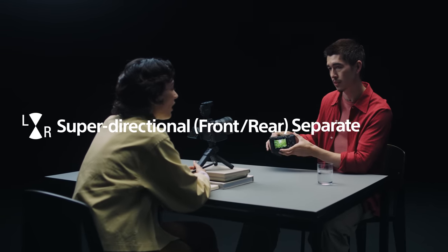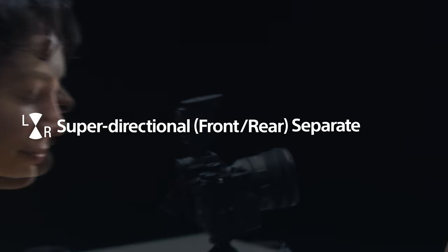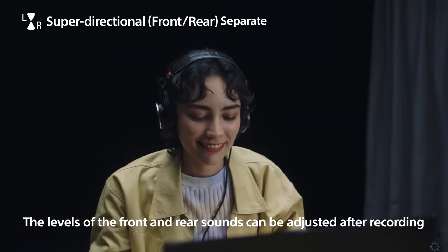Super directional front-rear separate mode. Audio levels from the front and rear can be precisely rebalanced in post-production.